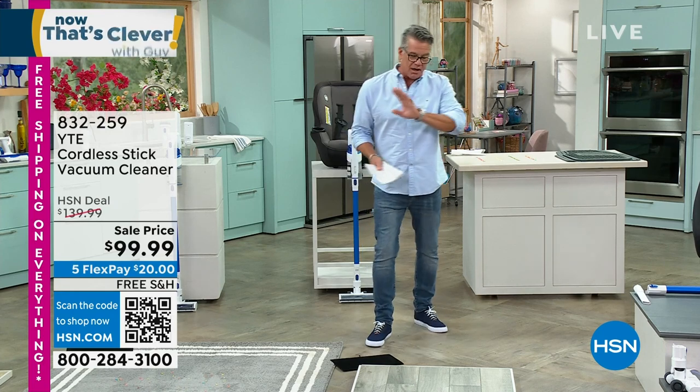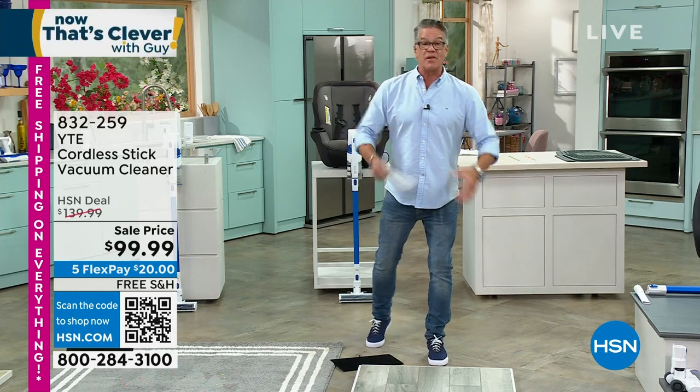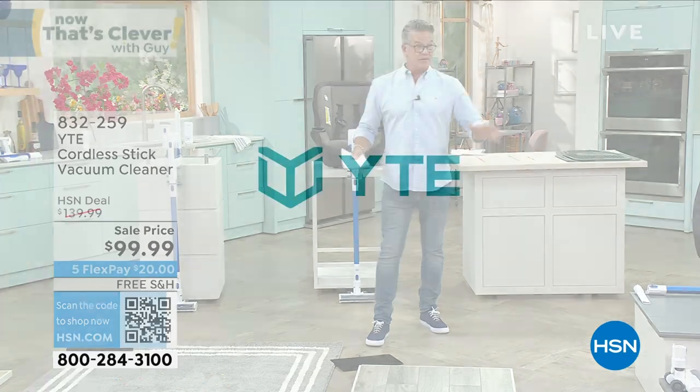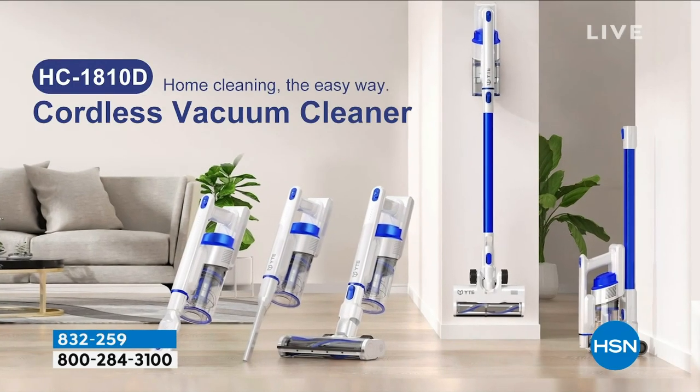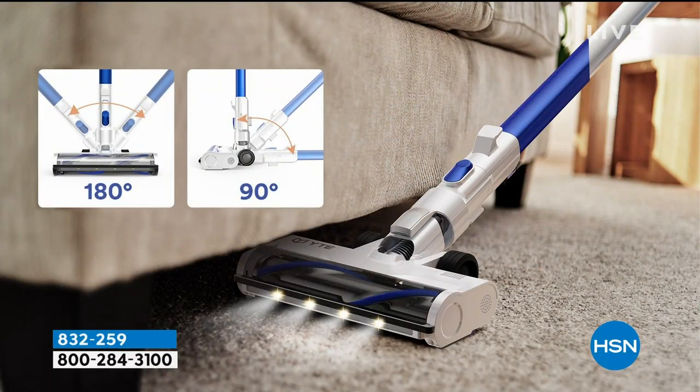Well, YTE — and it's a tech company, these guys are amazing — they created an option so that everybody can have a stick vac. This is sold out twice and we just brought it back again. It's just like any of the big giant company stick vacs you see out there, only you're not going to get killed at the checkout counter.